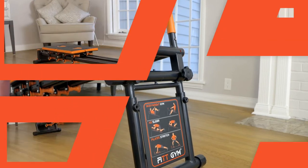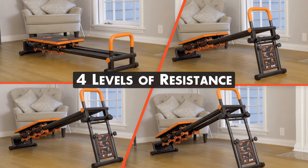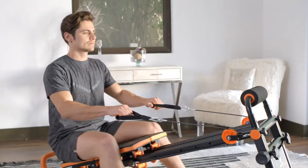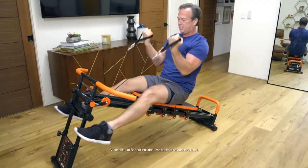Plus, Fitgym also has four different adjustable levels of resistance — strengthen, stretch, tone — all on one machine. No gym and no weights required.